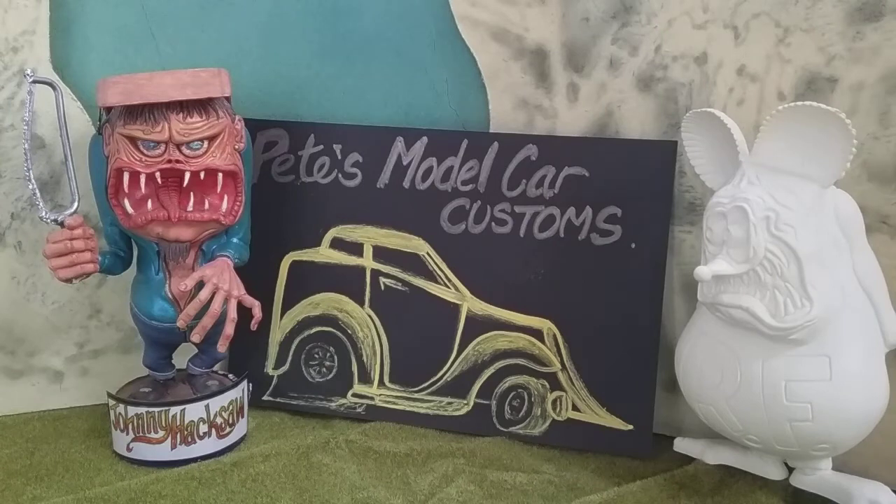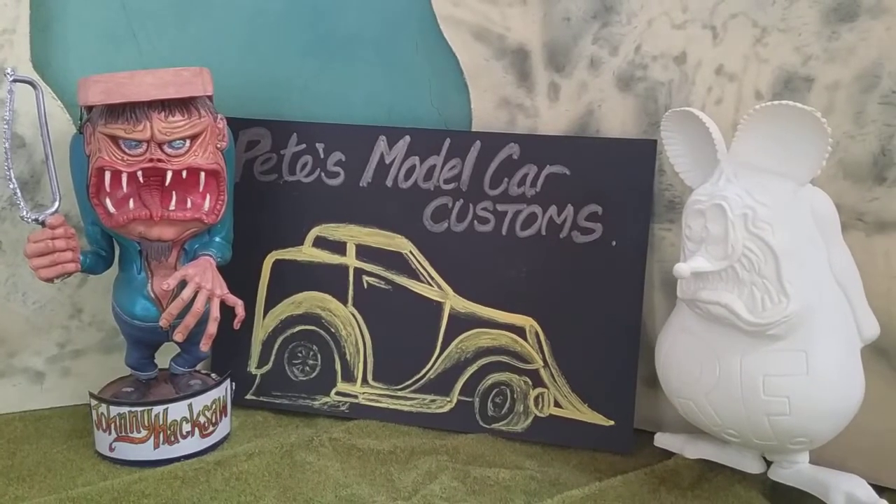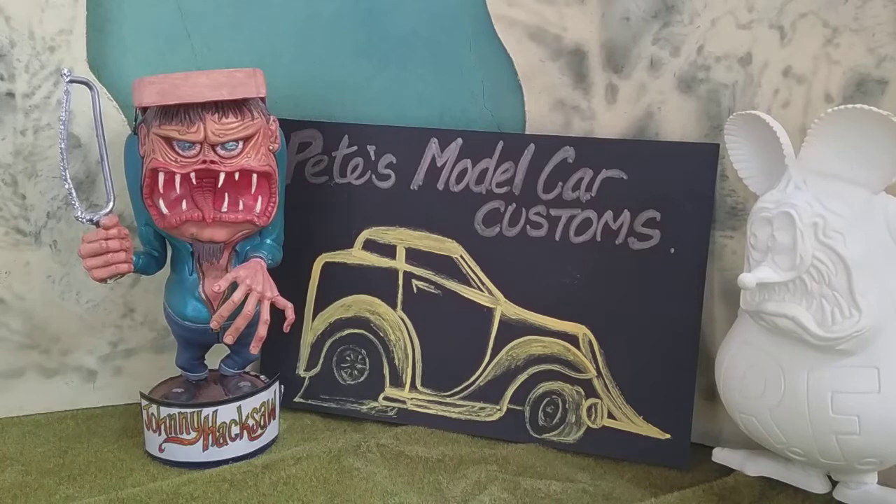Hello everybody, Pete here. Just trying to do another video on this tablet gizmo. I set it up on a stand, hopefully it's a bit more stable, though earlier in the day I tried to do one and dropped it and knocked everything over and all that rubbish.